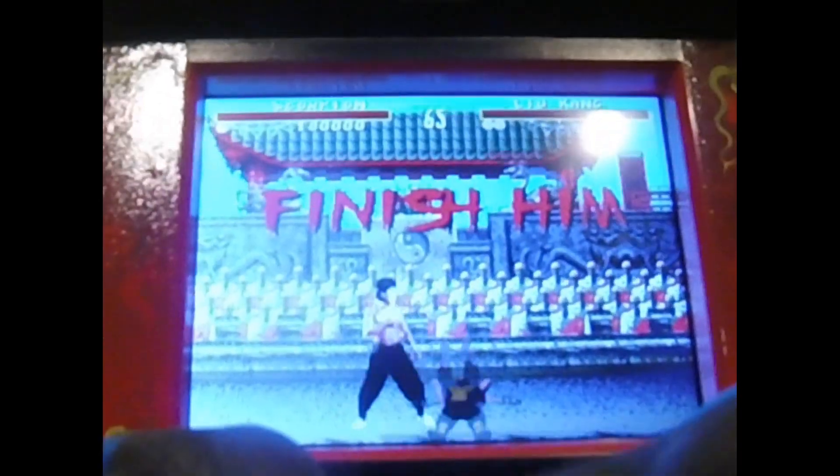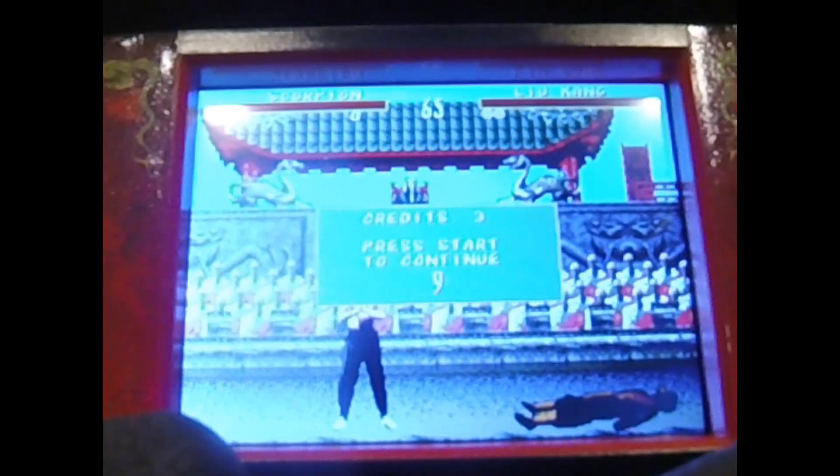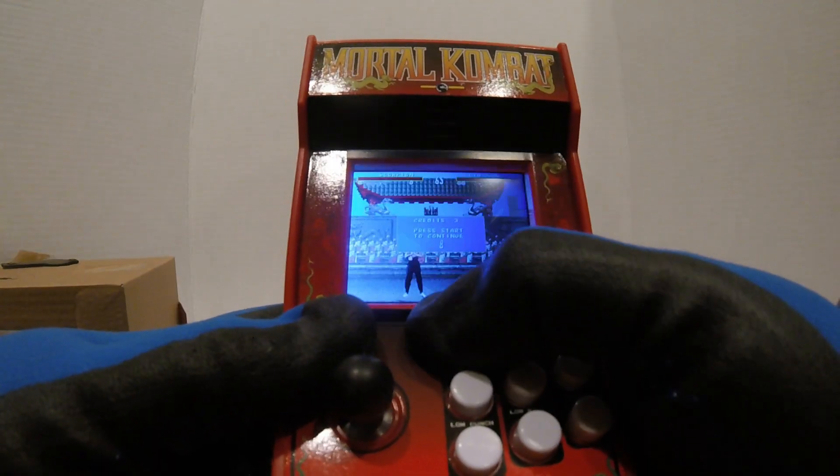Having trouble controlling it. Lukane kicked my butt. Let's continue.